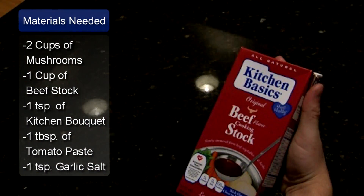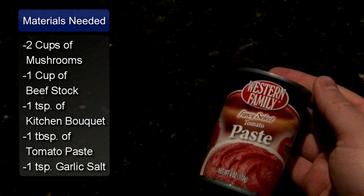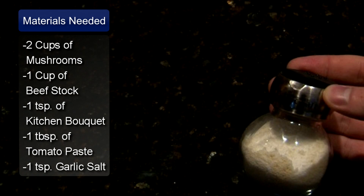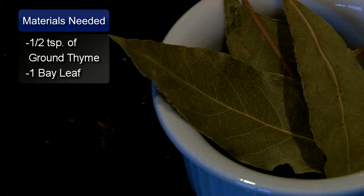1 cup of beef stock, 1 teaspoon of kitchen bouquet, 1 tablespoon of tomato paste, 1 teaspoon of garlic salt, 1½ teaspoons of ground thyme, and 1 bay leaf.